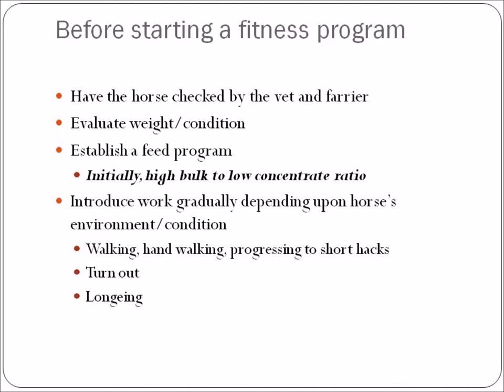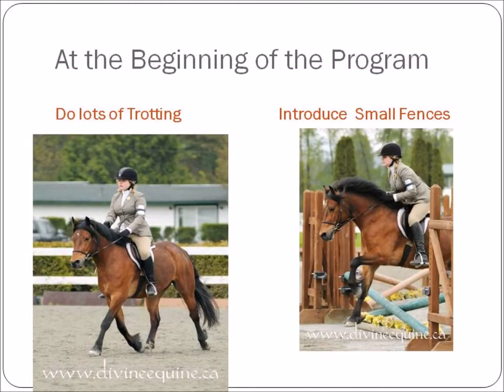If the horse has been in a stall 24 hours a day or only has access to a small paddock and has been off work for a long period of time, you may have to start with just walking, hand walking, putting him into turnout in a larger paddock, or starting with some lunging. Be aware that any changes don't cause soundness problems — soft tissues will be more susceptible. Horses will also be susceptible to girth galls and saddle galls because they're sweating more, they're fatter, and their tack might rub.